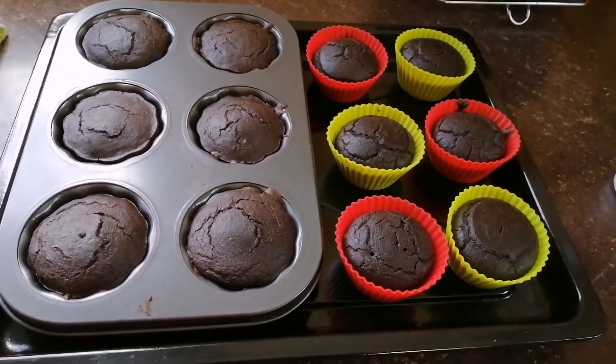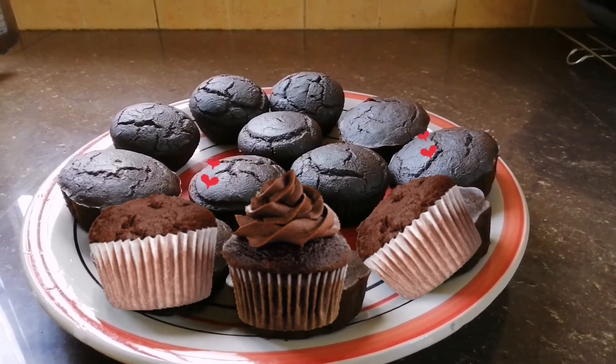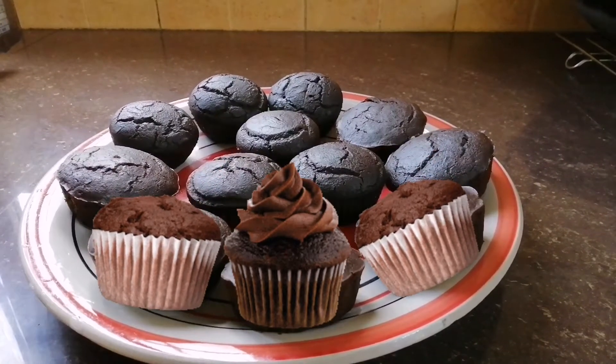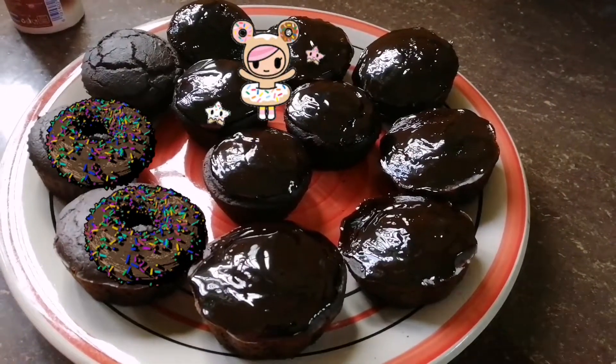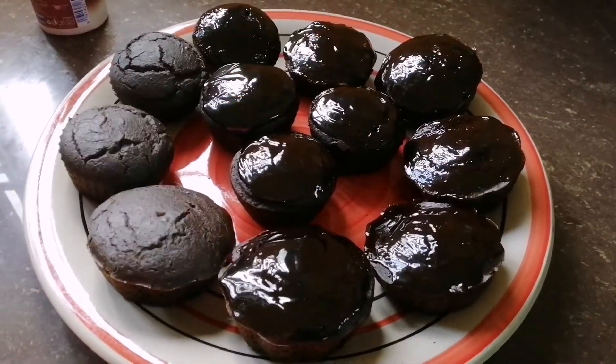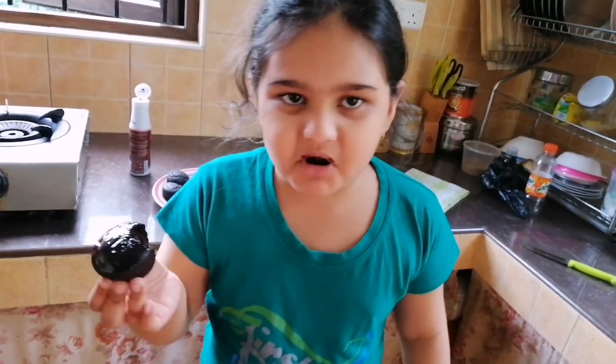Yay! The cupcakes are ready. I can't wait to taste them — yummy in my tummy! We have decorated it with chocolate sauce. It's going to be so tasty. Yummy, yummy in my tummy.